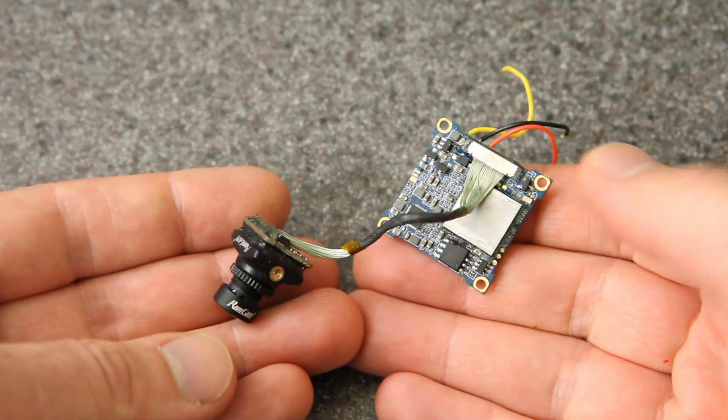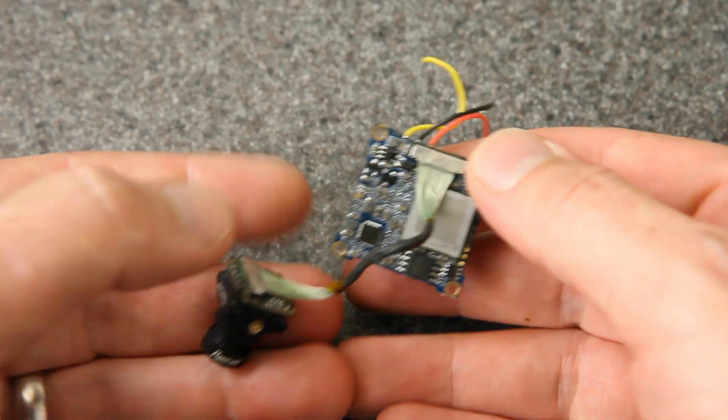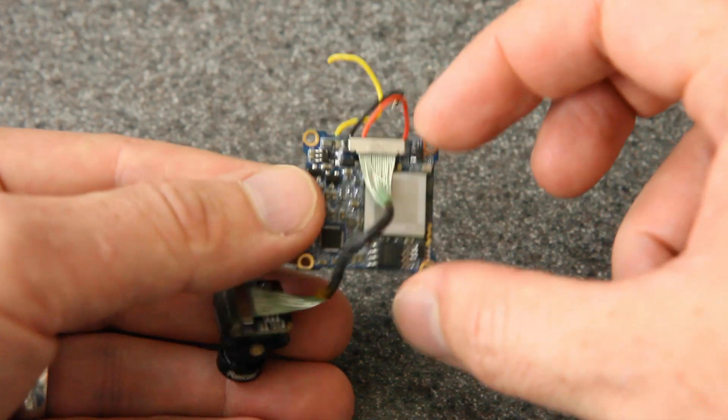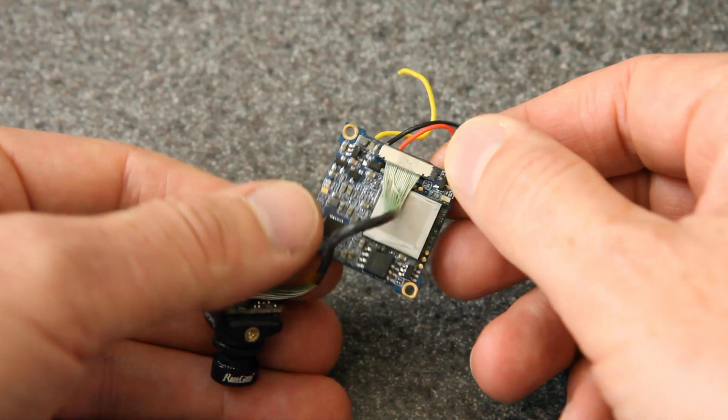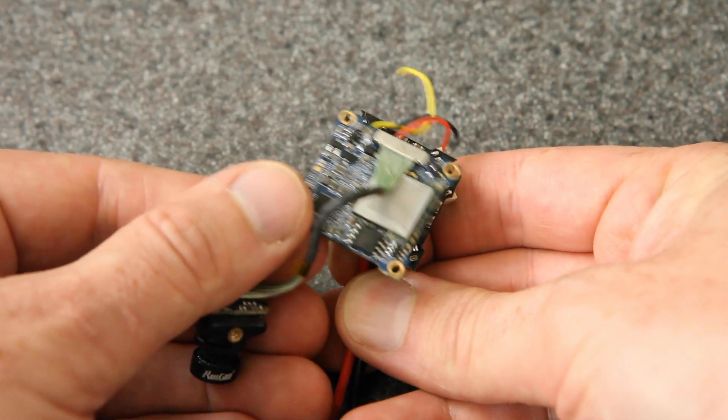The camera and the drone are not available for sale just yet, but I'm going to give you a sneak peek. For today's video it's really the camera I want to focus on, because that's the part that makes this build unique. Here it is — it's a split camera and DVR board like the others, but what makes this unique is the mounting: not 20 by 20 millimeter, but 26 by 26, which is the same as a whoop flight controller.